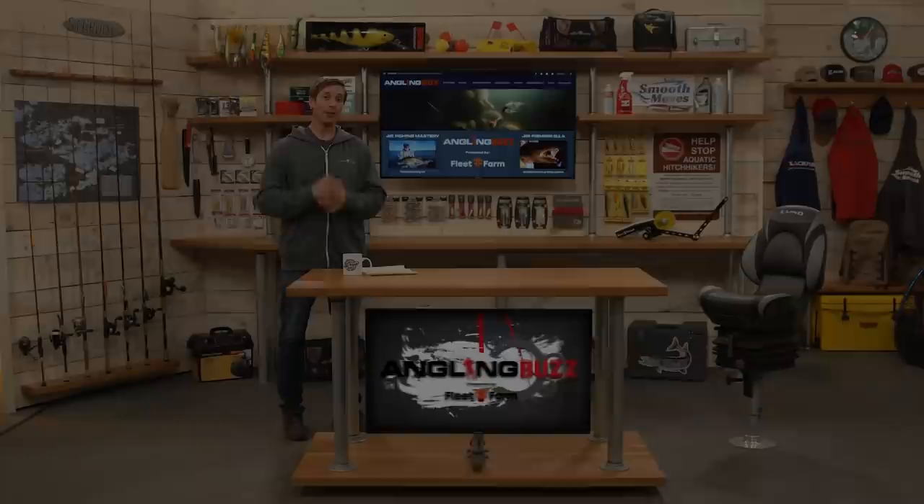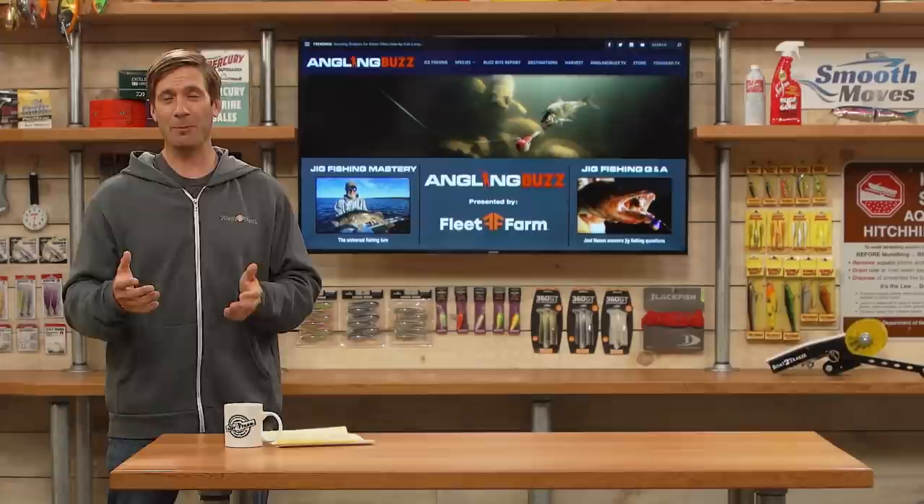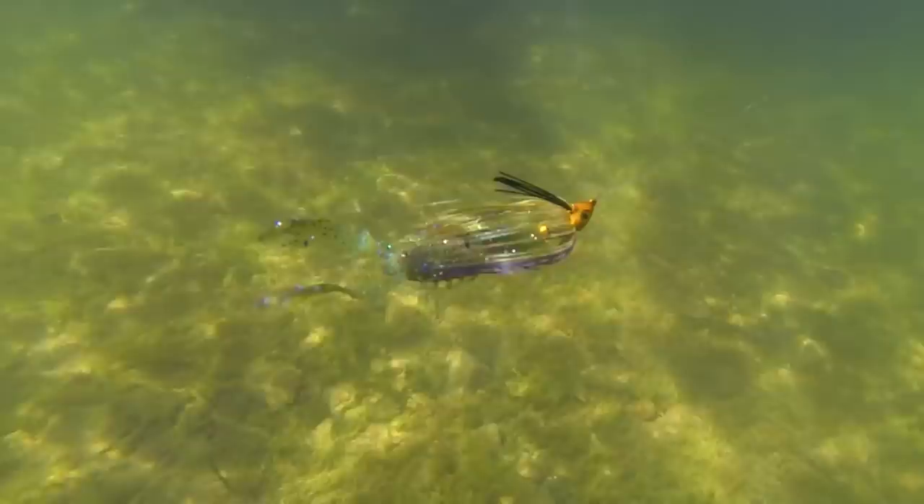Welcome to Angling Buzz presented by Fleet Farm. I'm Troy Linder. On today's show we're going to dive deep into arguably the world's best fishing lure — the jig. This is a universal bait that pretty much catches every single freshwater game fish. Name the species and it will catch them. A lot of people consider jigs as basically a bottom-bouncing bait, but the truth is many anglers today use jigs to swim different presentations through the middle of the water column.